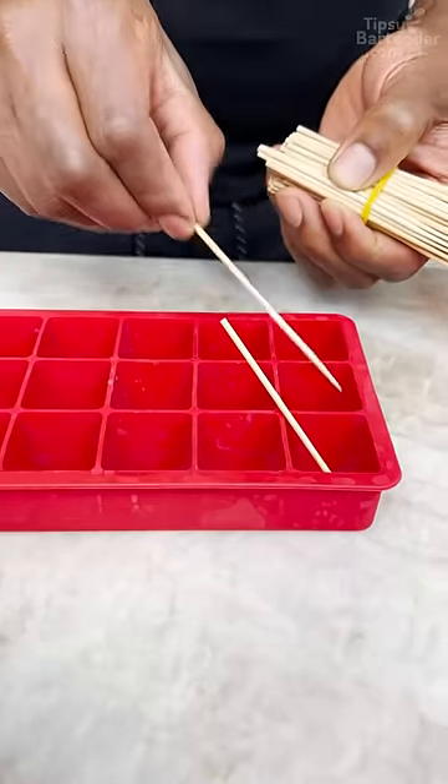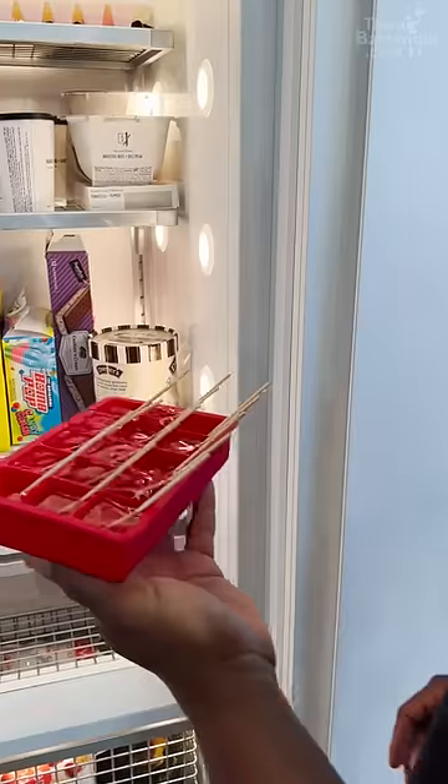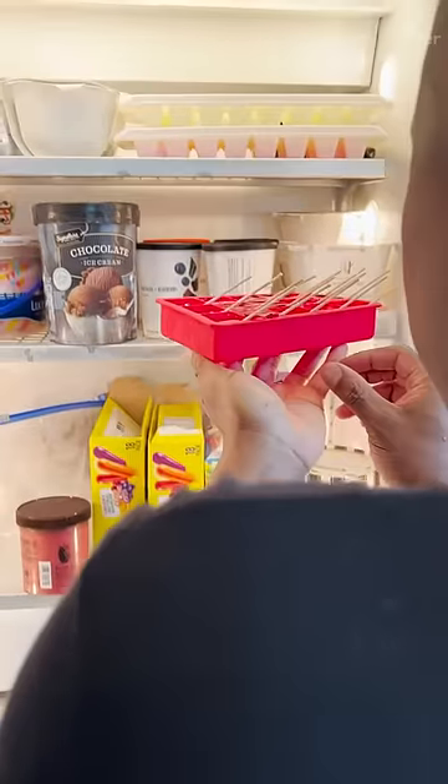Okay homeboy, this is my little ice tray. Now we'll grab some water. Now I can put this in the freezer. I just wanted you all to see that this was real water because I get accused of not using real stuff.